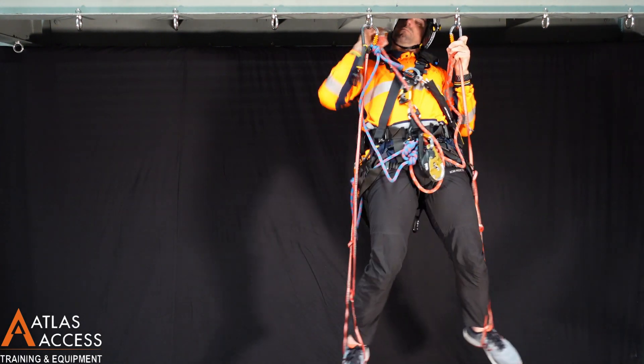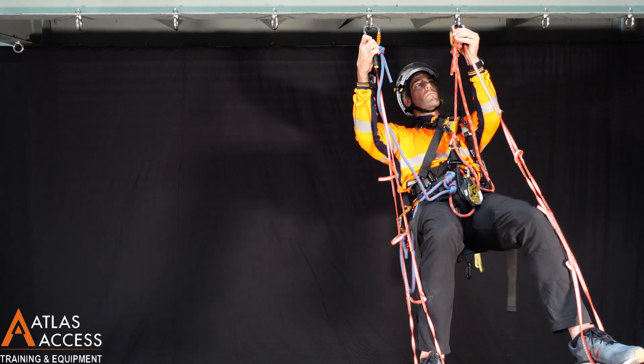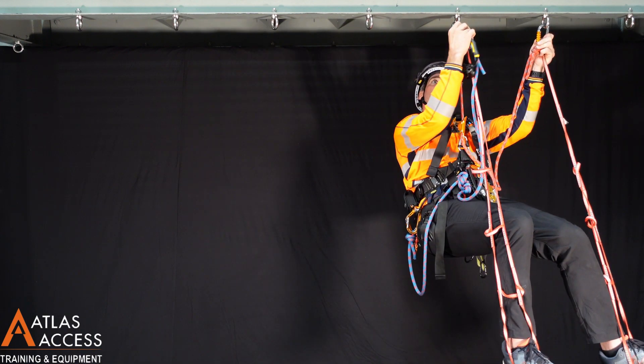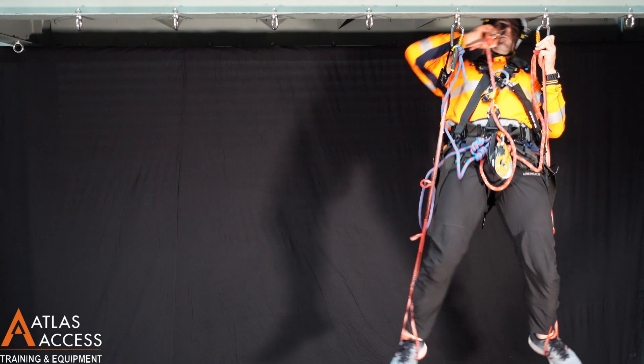This sequence can be repeated as far as needed. It is important to know that we need to be attached with two points at all times, to two separate anchors. This is why we used three lanyards. Make sure you close the carabiners every time.